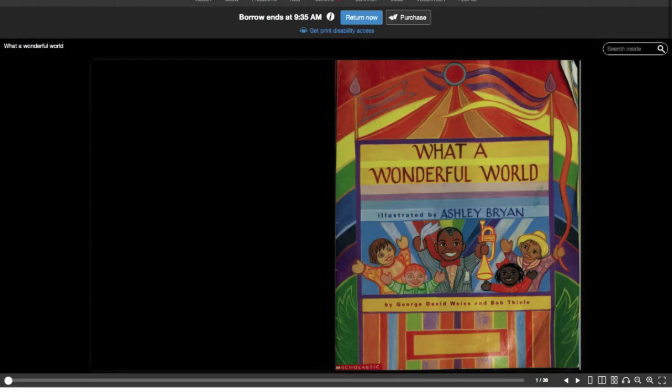This song is called "What a Wonderful World" and it is sung by Louis Armstrong. It was written by George David Weiss and Bob Thiel, and the book is illustrated by Ashley Bryan.